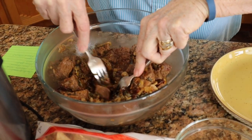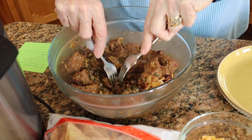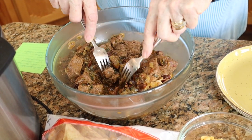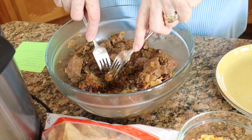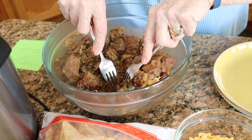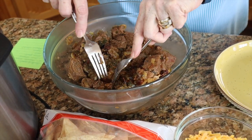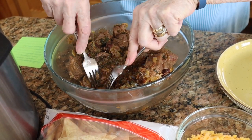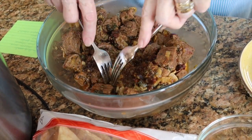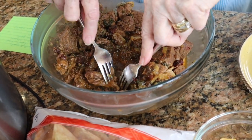When we did the pressure canning in the other video, the meat would just smash after pressure canning for 90 minutes and it would fall apart. This has a little bit more body to it — it is not quite as soft as in the pressure canning video, but this meat is also very, very flavorful and will keep more of its body as we get it ready for our taco meal.